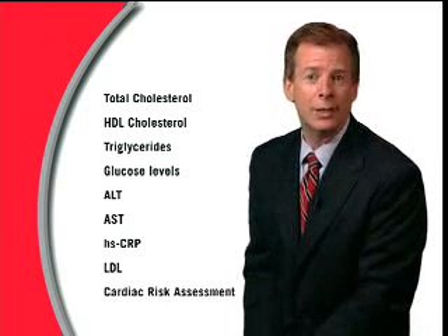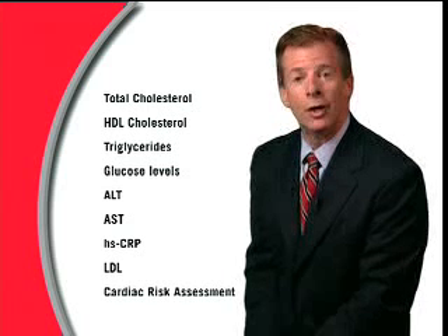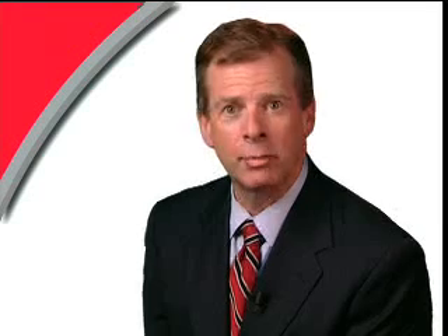a cardiac risk assessment based on the American National Cholesterol Education Program's Adult Treatment Panel 3 Coronary Heart Disease Risk Algorithm. The LDX System provides immediate feedback of information to the health practitioner and the patient,